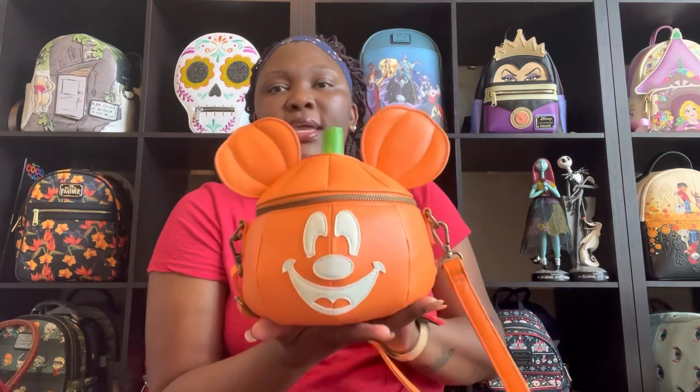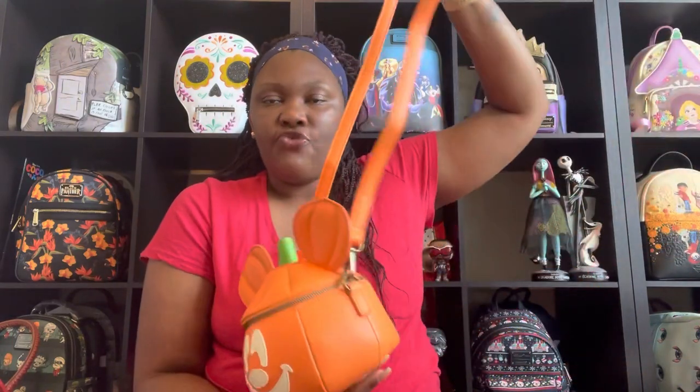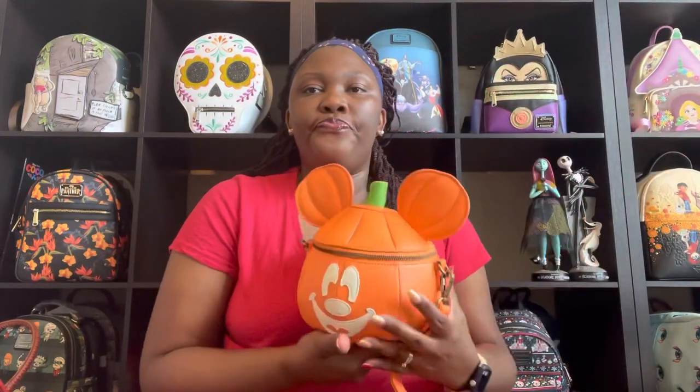Tell me what you think about this beautiful crossbody bag. As you saw, we got plenty of stuff in here — all your main items that you would need. It is beautiful, the strap is adjustable, and it glows in the dark. Once again, please don't forget to check out Comic Book Clothing for all your Loungefly needs — the link is in my description box along with a discount code. As always, dream, believe, Disney — have a great one!